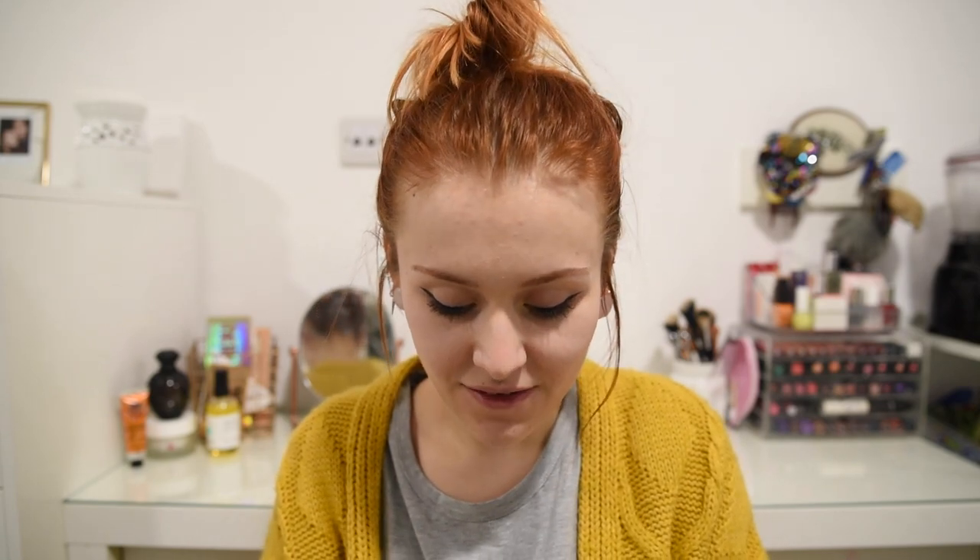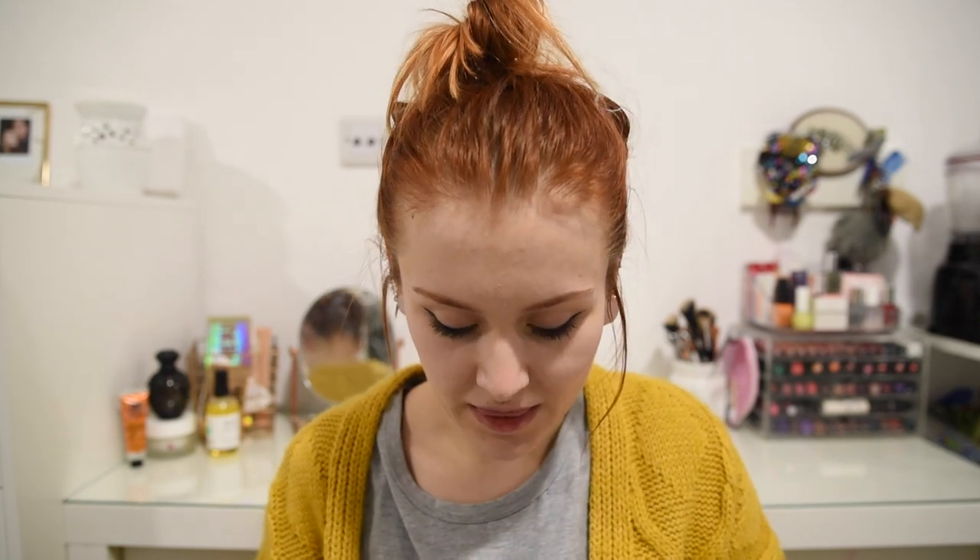Hi guys, welcome back to my channel. It's that time of the month again when I get through the VeganKind subscription box. This is the first one of 2018 and I haven't opened this yet, but I've seen some sneak peeks on Instagram about what's inside this month's box and I'm super excited to share it with you and show you all of the goodies inside.